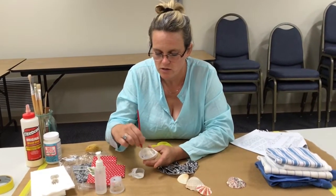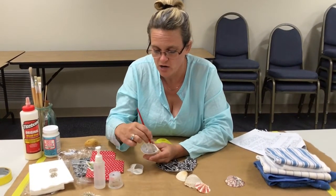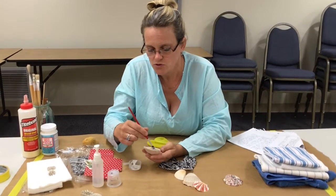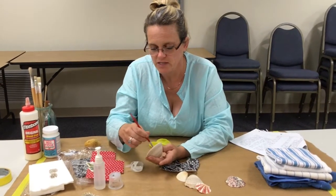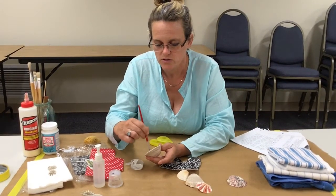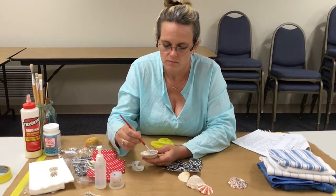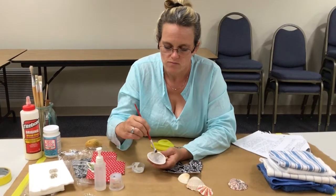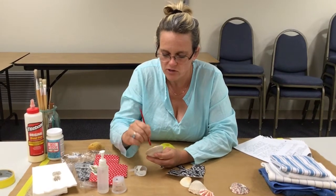Better too much than not enough. You don't want it so thin that it pools in the bottom — if it's all running to the bottom, it's too runny; start over. Even though you can't see it, you want to make sure you're getting glue all the way up in there so that it sticks well. I'm also going to just hit the rim a little bit. Any extra napkin left over, we will get rid of, so don't you fret. I've got a good layer of glue there.